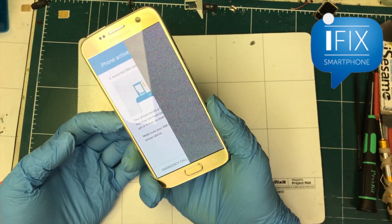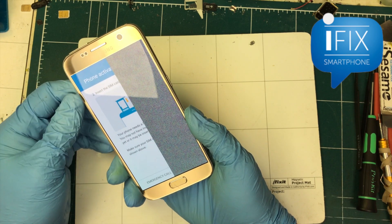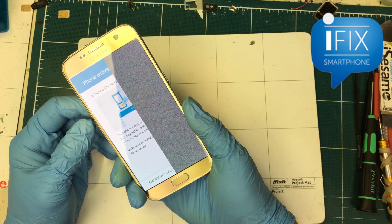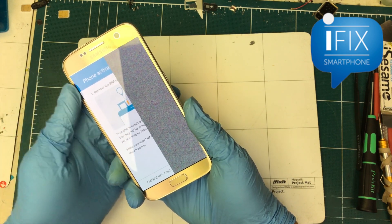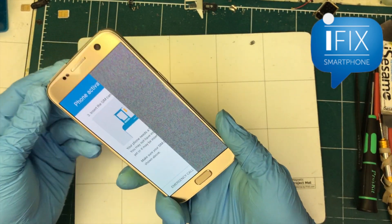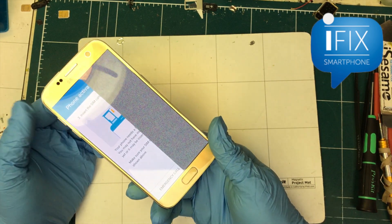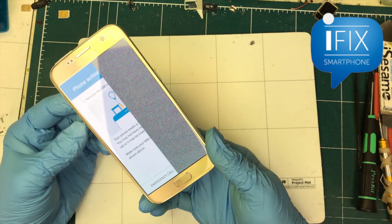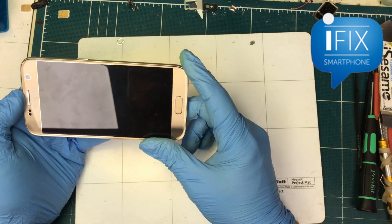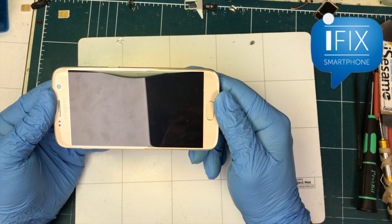If the LED were bad, the whole screen would look like that. I used to see that with the HTC model — it was because of the connector and a little IC chip going bad. For this phone though, it's definitely not the LED. Plus, the repair shop that brought this phone here already tried two replacement screens and had the same result, so it's definitely a logical board-level problem, and we're going to figure it out.